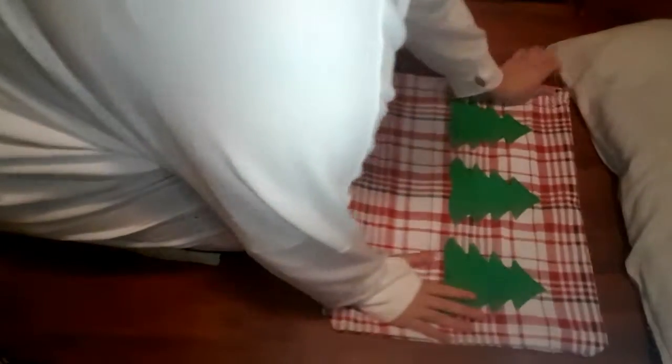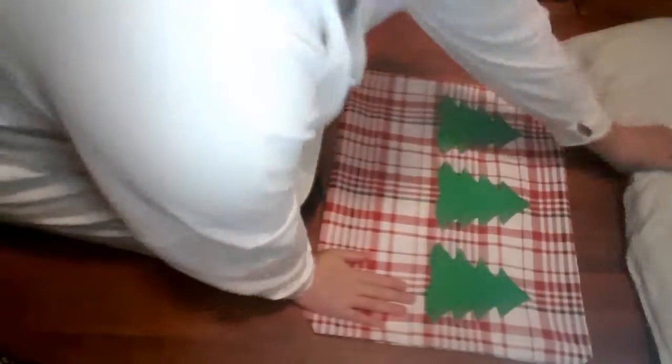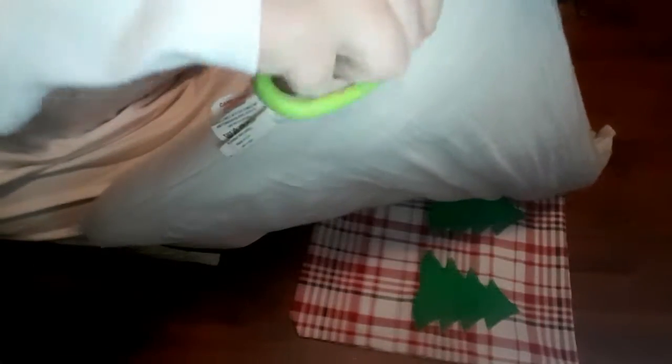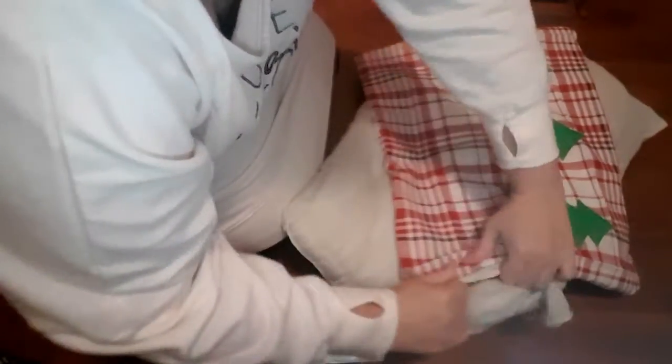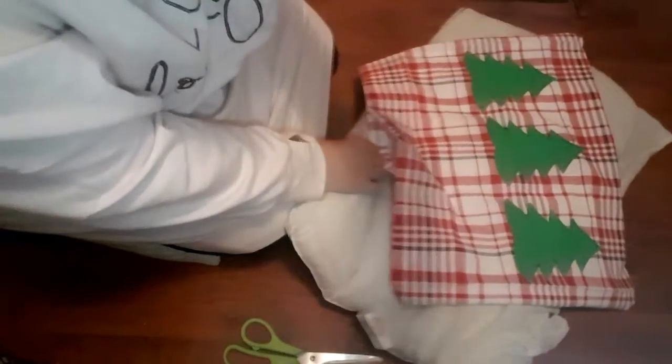It should look something like this — and it doesn't have to be Christmas-related, you could put any pattern you want on these. I'm now taking an old pillow I had lying around to use as stuffing for my throw pillow. I'm ripping the filling apart since it's one big blocked piece, and stuffing it into the pillow through the hole.